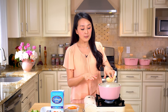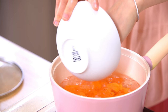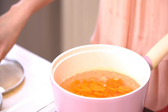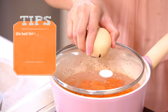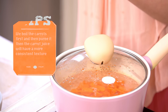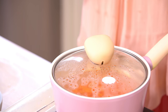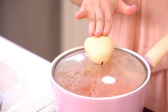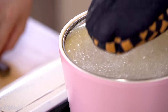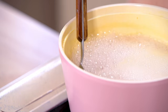Then in a pot we're going to boil carrots for about 10 minutes. You might be wondering why we're boiling these carrots first. So when we boil the carrots and then we puree it, the carrot juice will have a more consistent texture. If we puree it directly without boiling it first, the carrot juice will still taste good and look good, but the texture would be really different — it wouldn't have that kind of consistency. You can give it a try and let me know which version you like better.